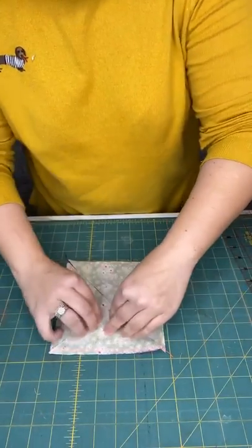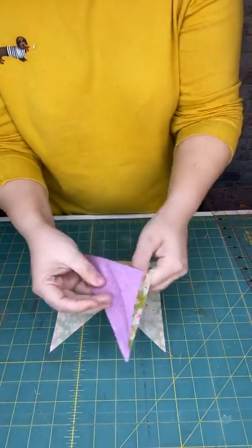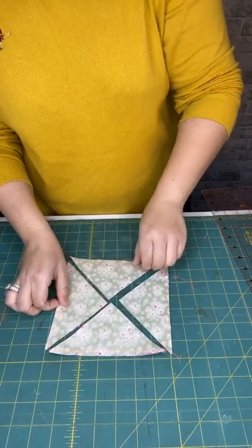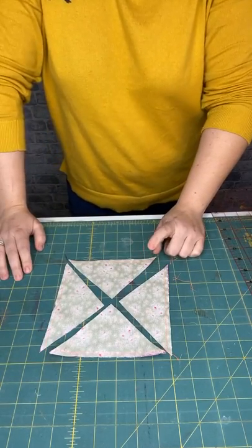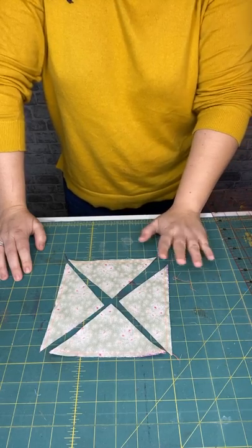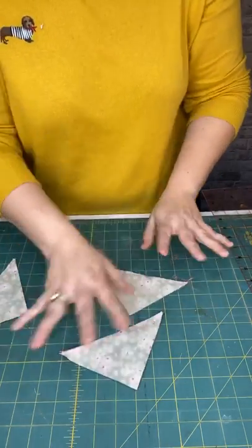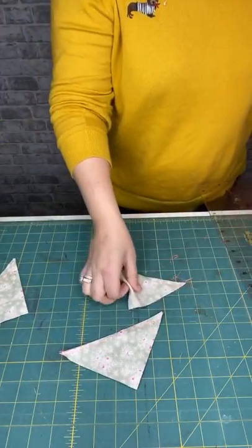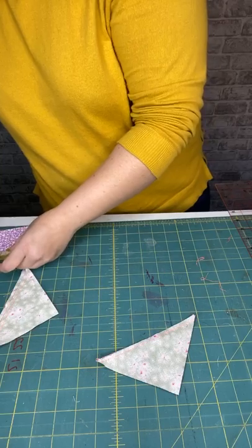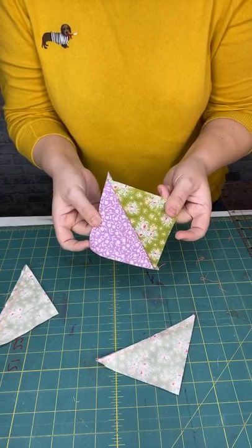Right, now we've made some squares. What we're going to do is trim these to size — and this is the cutting technique I was talking about. Normally what you'd do with your four half-square triangles is press them open. One way of cutting is pressing open, and the other way is keeping it as it is. We'll put two to one side and cut two as they are. These blocks are currently four and a quarter inches, but we want them to be three and a half inches.